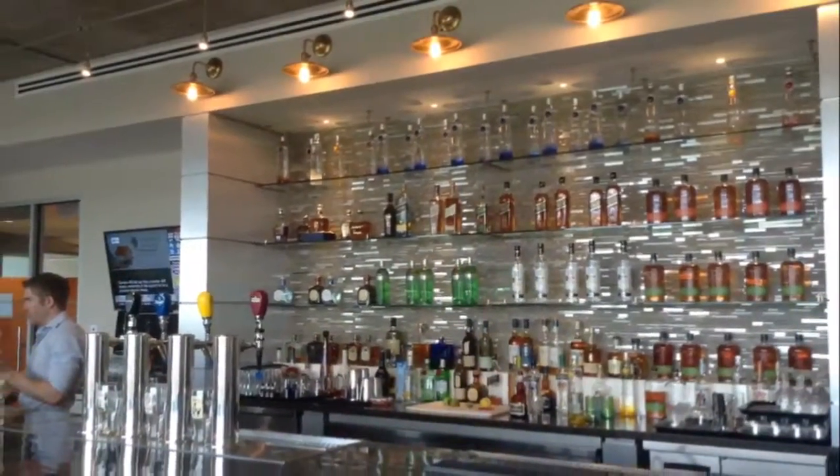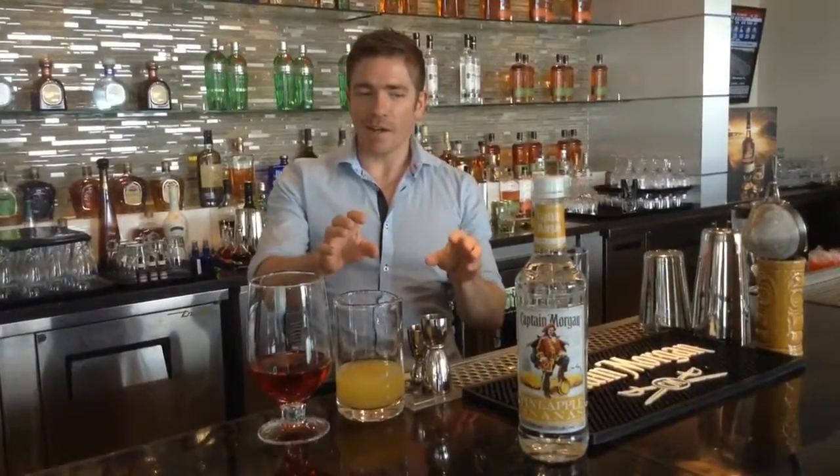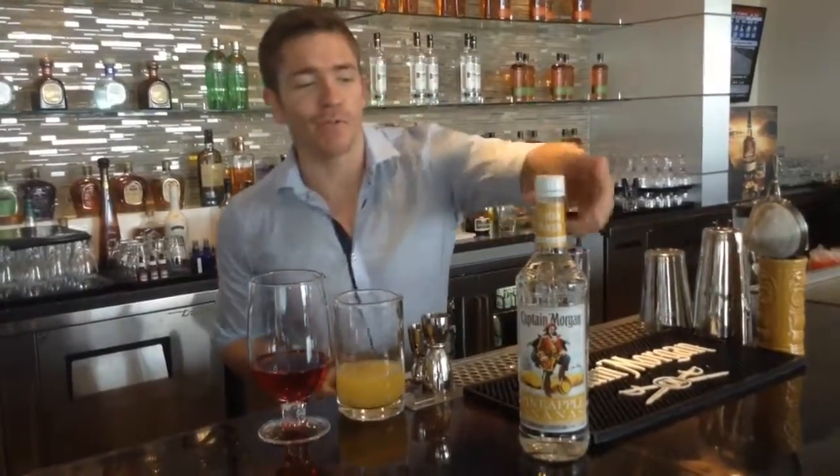Hi, I'm Simon Cooper and we're here at Diageo Canada with the new Captain Morgan Pineapple Flavoured Rum. We're going to make a really nice cocktail for you today called Captain's Breeze. We're going to make it a little bit different though.